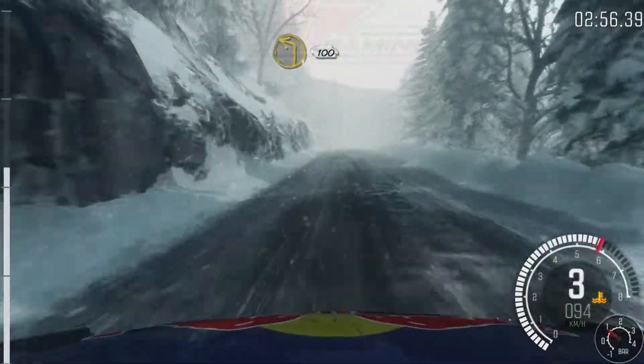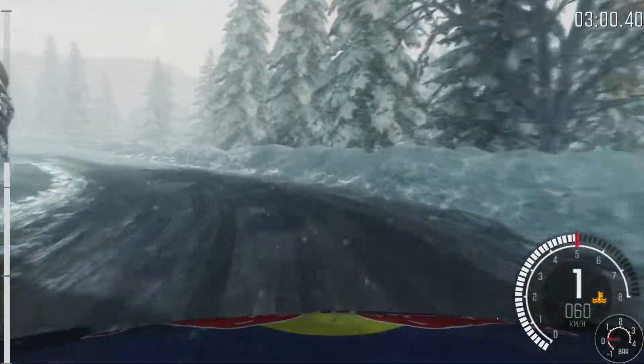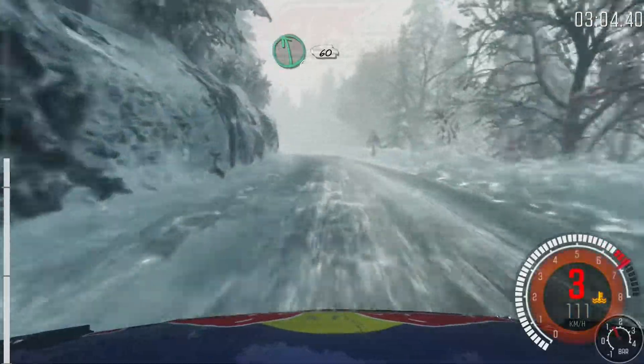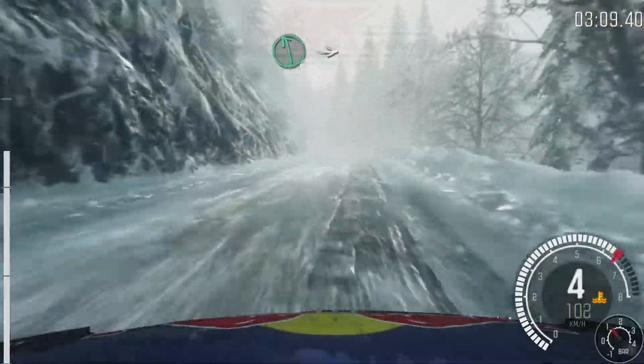Left 4, long, over crest, 80. Crest, left 1, half long, 100. Full eye to the hair. Left 6, over crest, 60. Care right 5, times 4, don't cut. Left 6, into right 6.